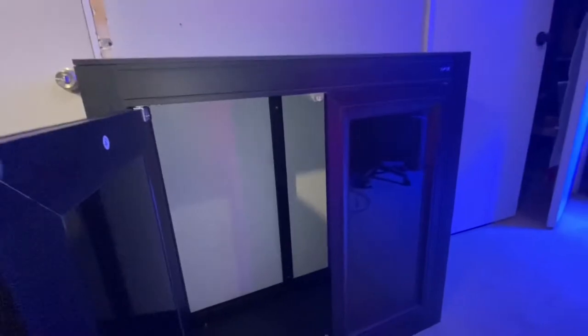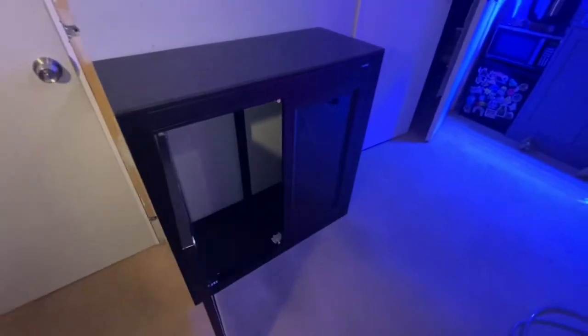The doors are magnetic, so they come out like that. There's a good amount of space inside. Overall I really like the design and the layout, and I feel like it fits the space really well.